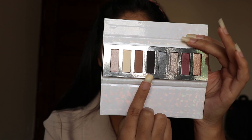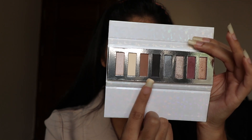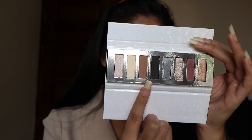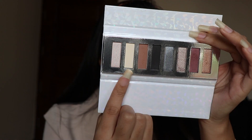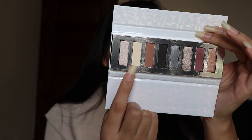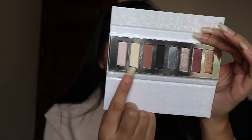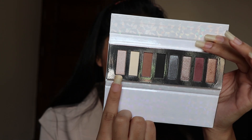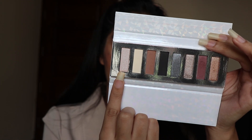The next two shades are black and brown. I am not going to swatch these two because I've already used them in my previous video — I'll leave the link in the description below, where I also shared my step-by-step makeup. The next shade is this lighter nude shade, which is the best shade to apply over your eye base.